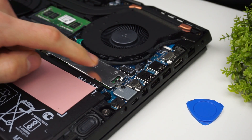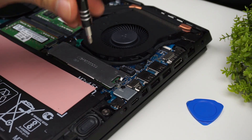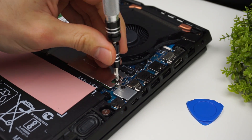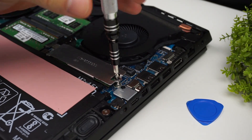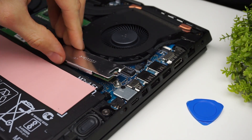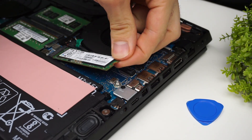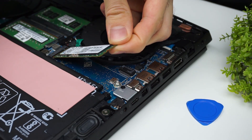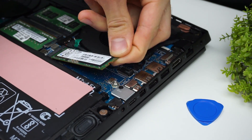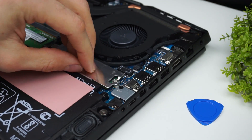We also have one slot for M.2 SSD covered by a metal plate with a thermal pad. If you want to swap out your SSD there is only one screw to remove. Now you can take out your drive. To install the new one you have to slide it into the slot at an angle, then put the metal cover on, screw the screws in, and it's done.